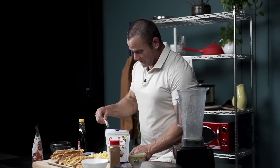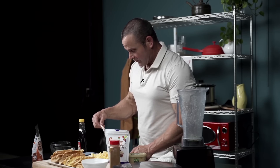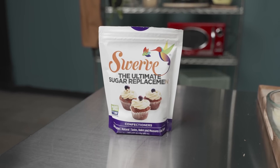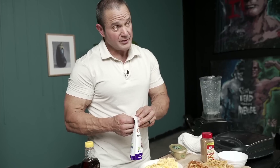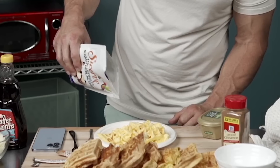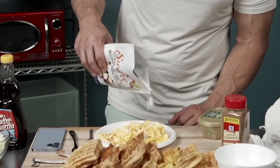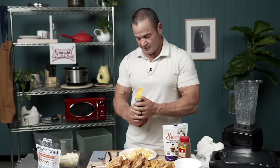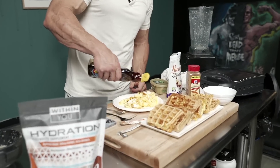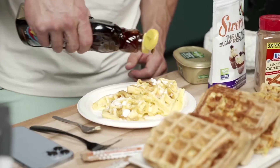We're going to throw on some salted caramel — give it a little salt, give it a little pat. We got some of this Swerve stuff right here, which is like a powdery sugar. Put some of that on there — see how it comes out. There we go. Cinnamon you can dump on there if you want to. And then we have a little bit of syrup. There you go.